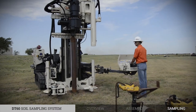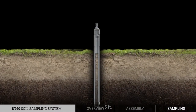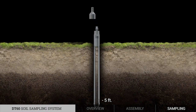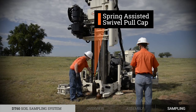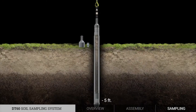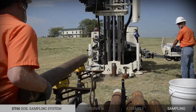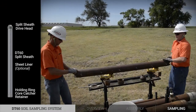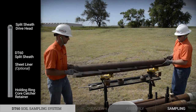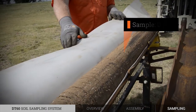To begin sampling, the leading outer casing and sample sheath are driven to a depth of 5 feet. The drive cap and centering drive cap are removed, and the spring-assisted swivel pole cap is attached to the top of the DT60 split-sheath drive head. With the winch attached, the sample assembly is pulled to the surface. The sample assembly is disassembled by removing the drive head, holding ring, core catcher, and retainer, revealing the sample from 0 to 5 feet.